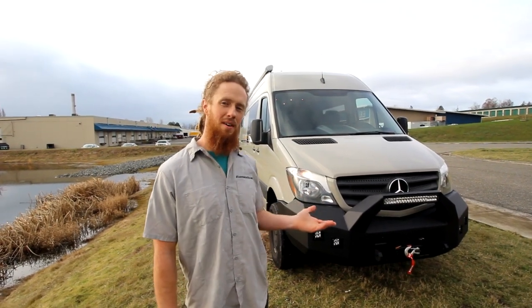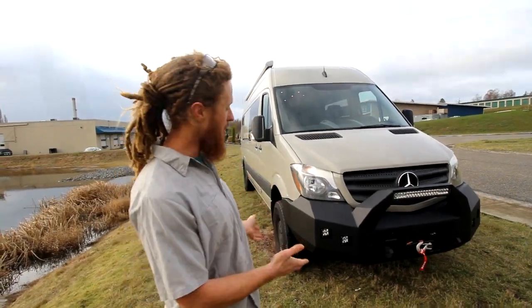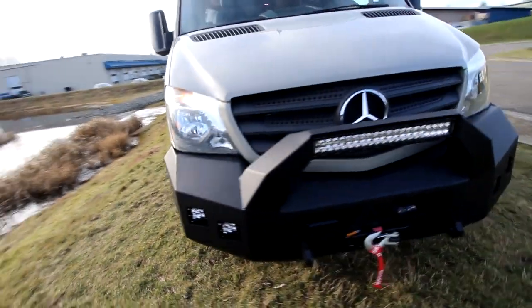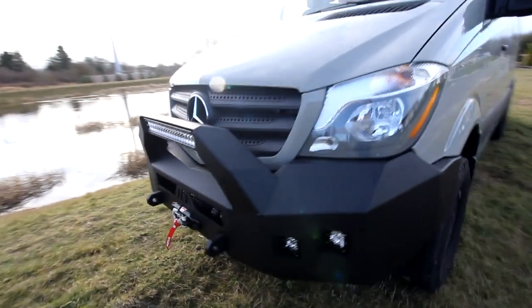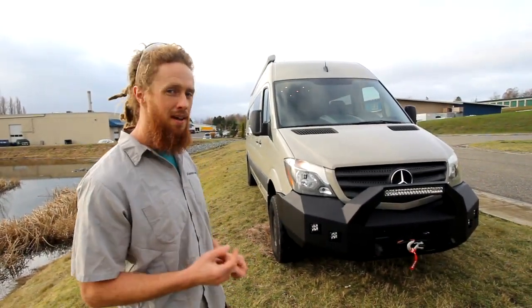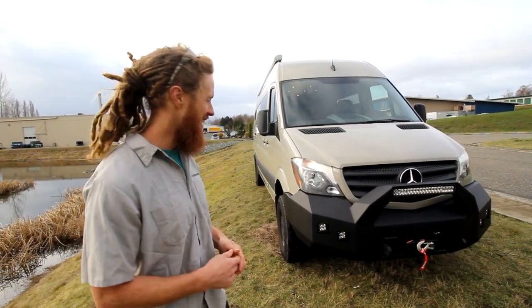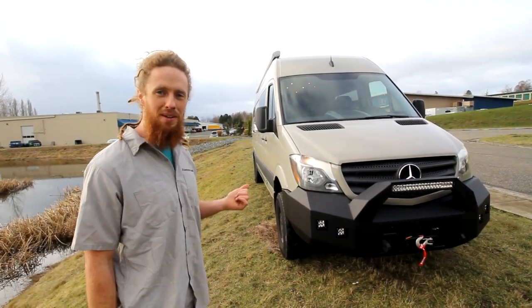How's it going? I'm Tom from Freedom Vans. I'm going to give you a tour of our van called Whistler, that we built for a couple out of Seattle. They just came back for a bumper install, which we've done with Rigid Lighting and one 10,000-pound synthetic winch so they can handle tough terrain if they need to. We're going to give you a little tour of the inside.